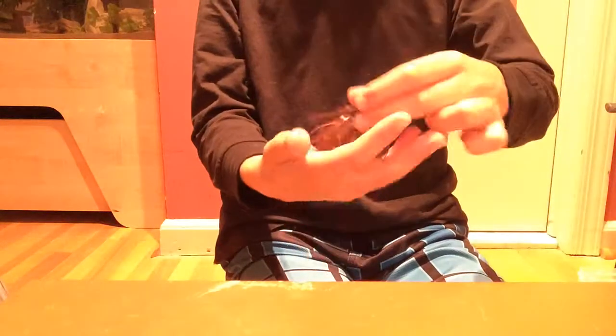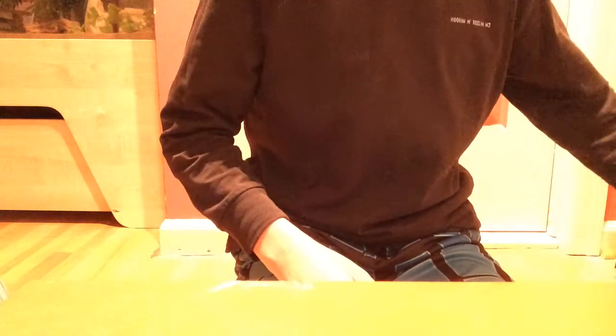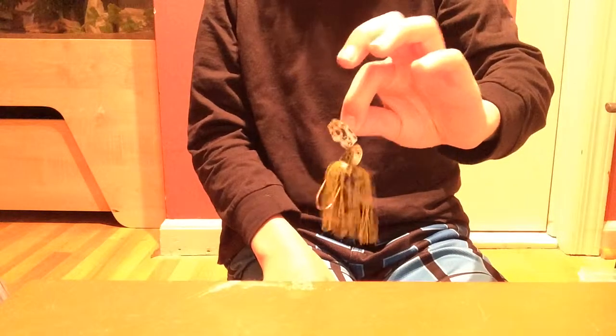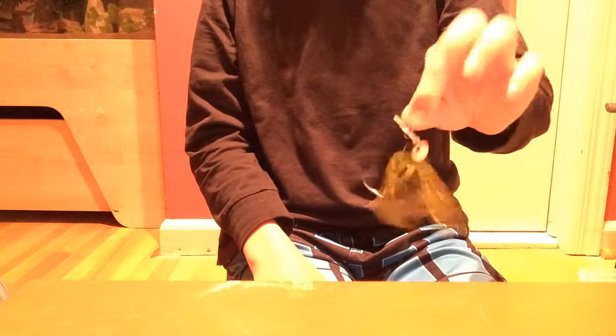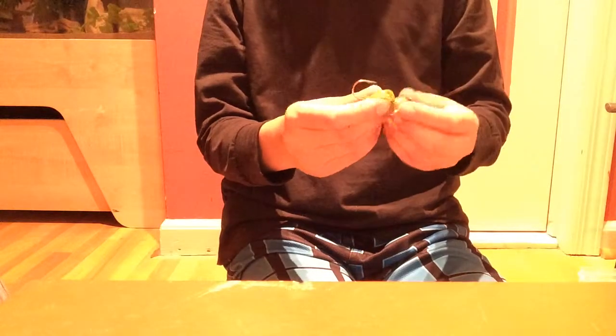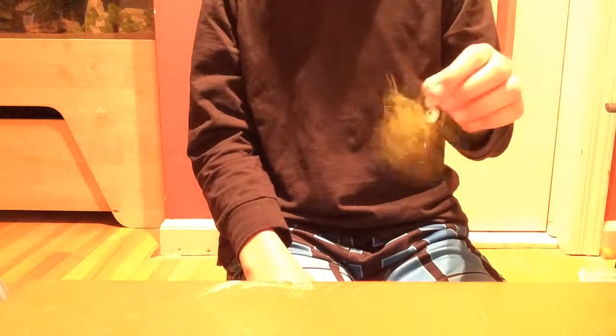Another option is a football head jig in peanut butter and jelly color — these are great. Love football head jigs. Toss these on beds and you'll get a lot of hits. Here is a Z-Man Chatterfrog. You can put them in beds and hop them, but I like to actually reel these in like you would with a crankbait or lipless crankbait, and jig it a little too. It looks like a frog swimming through the water, and I've actually gotten hits working it that way.